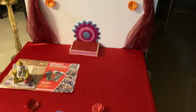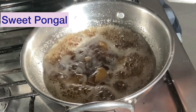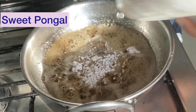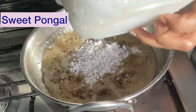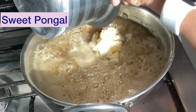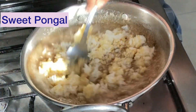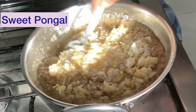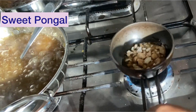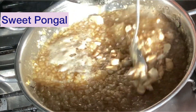Here I'm decorating the place where we are going to keep the idol the next day, on the Ganesh Chaturthi day. This is how it looked the previous night. On Ganesh Chaturthi, early morning we wake up, take a bath, and then start making prasad — the offerings we give to the god. I'm making three to four different varieties. This is sweet pungal, a dish with rice, yellow lentils, and jaggery, seasoned at the end with cashew nuts and clarified butter.